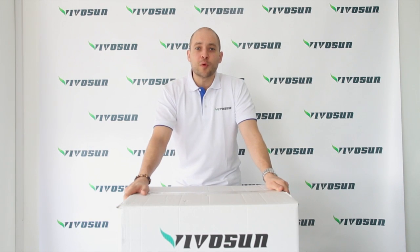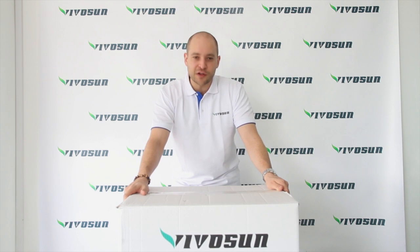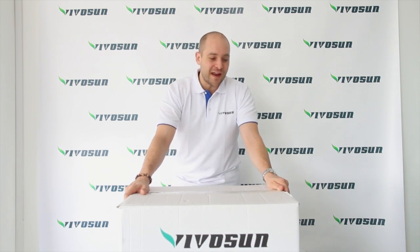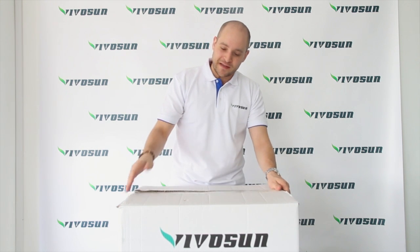Hello ladies and gentlemen, today I'm going to show you a VivoSun grow light kit — everything you need for an indoor light setup. Here today we have the air cooled hood grow light kit.